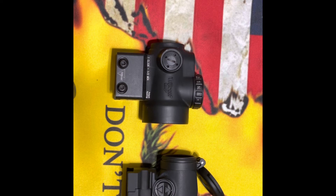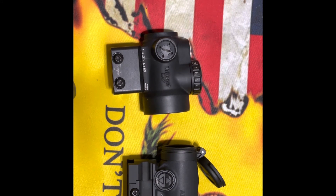The Aimpoint is waterproof up to 80 feet and the MRO is waterproof up to 100 feet, so the MRO has a slight edge there with better housing. For brightness settings, the MRO has 8 settings — 2 for night vision and 6 daytime. The Aimpoint has 9 settings — I believe 4 are night vision compatible and the rest are daytime. Both are night vision compatible, so that's a win for both.